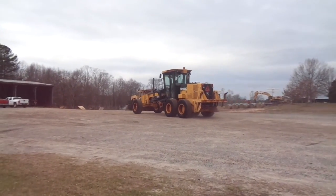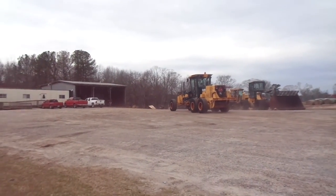Give us a call here at Round & Sons. This is a really, really nice Deere motor grader.